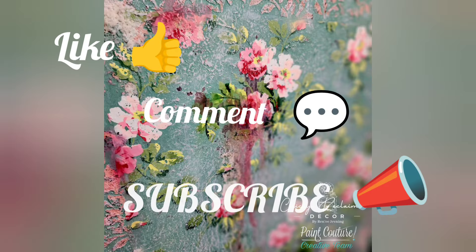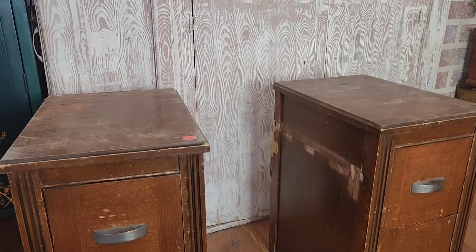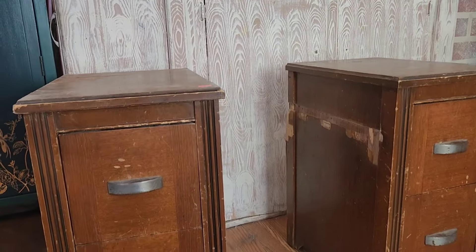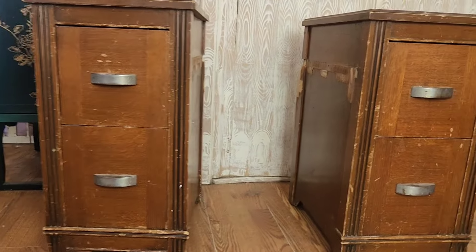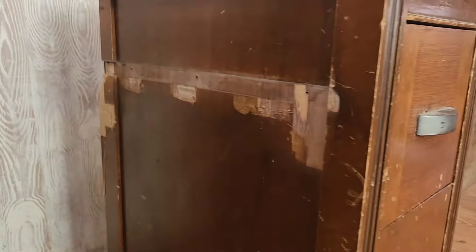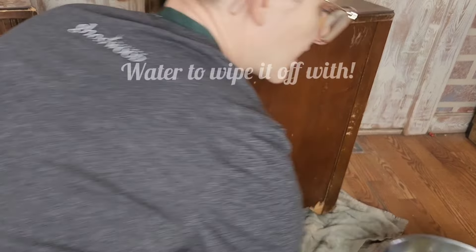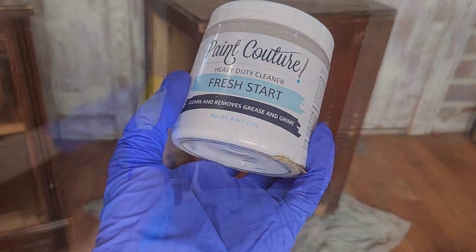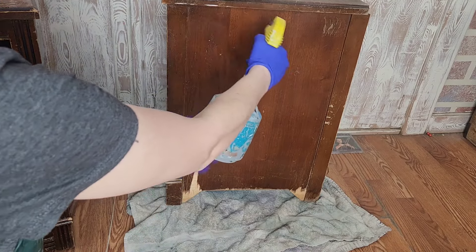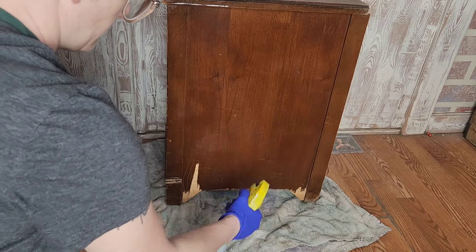This piece was actually a vanity that sat at my local Habitat for Humanity for about a year and a half before I decided it needed to come home with me for a good makeover. This piece — we'll just say it was well loved. So I needed to use a good strong cleaning solution. Pink Couture has a wonderful thing for just that — this is a TSP based solution, so it's great for working on grease and grime.